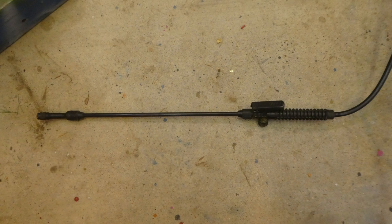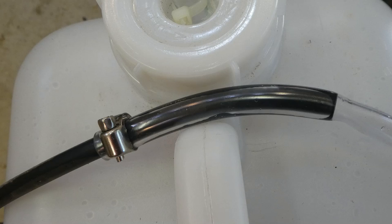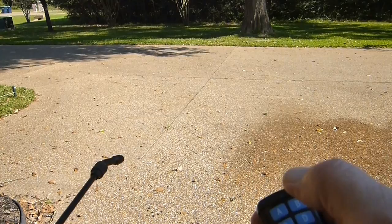For the remote wand equipment, I took the wand off an old two-gallon pump sprayer. Fortunately, the tubing that came with the wand slipped right into the bore of the 3/8-inch tubing coming from the pump assembly. I put a clamp on it just to make sure it wouldn't slip out, because this pump does put out a lot of pressure. Here's the remote wand in operation, showing the on-off aspect of the remote clicker.